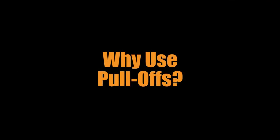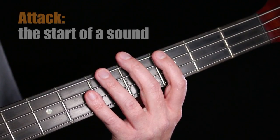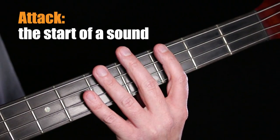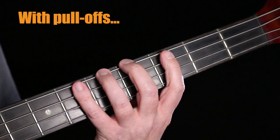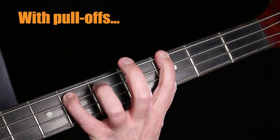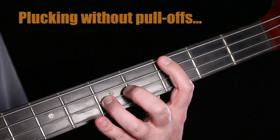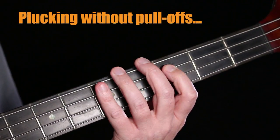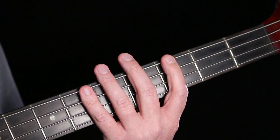Why use pull-offs? Just like the hammer-on technique, they have a slightly different sound to them — they have a different attack. Those notes have a different attack than if I just plucked them normally.